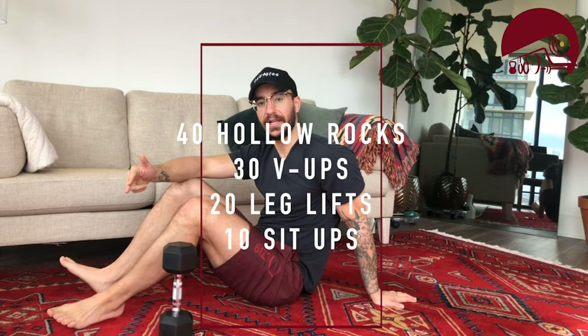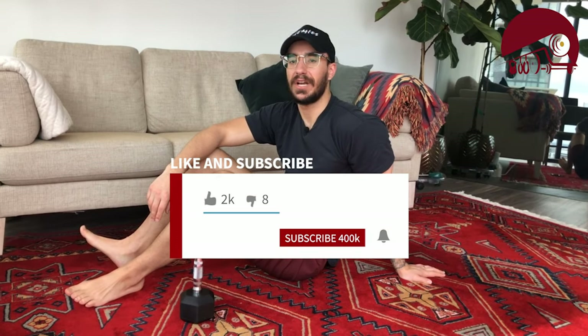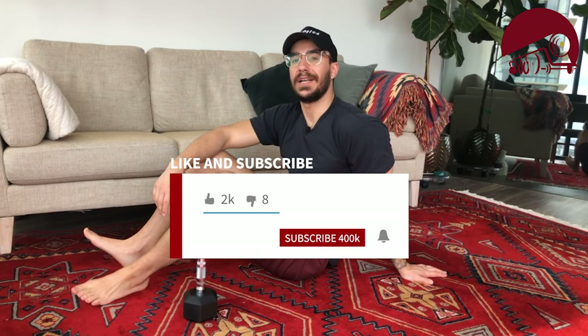When you complete a round, rest for two minutes then get back at it. Recap: 40 hollow rocks, 30 v-ups, 20 leg lifts, 10 sit-ups either with or without weight. Send this to a friend if you want them to have washboard abs — like, subscribe, comment. See you guys tomorrow for our next quarantine fit!